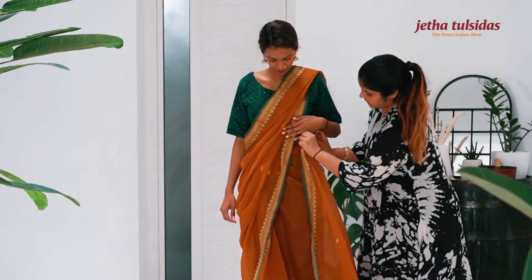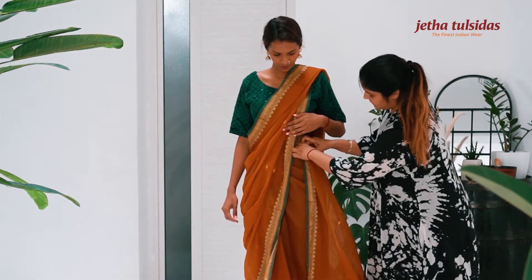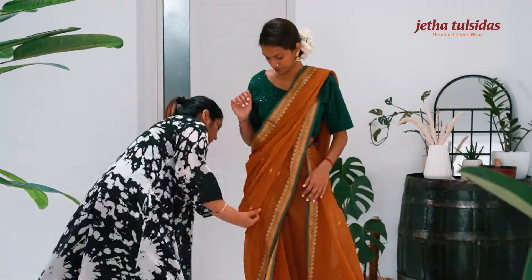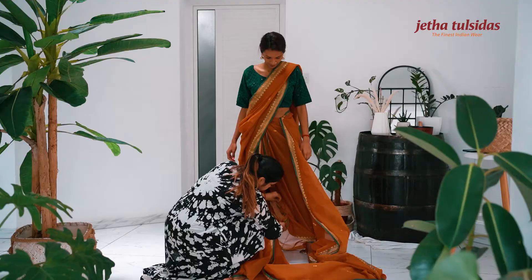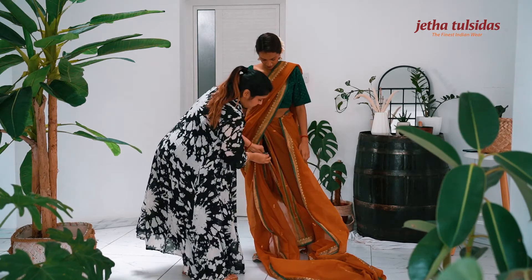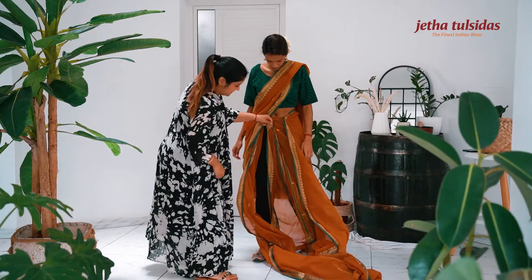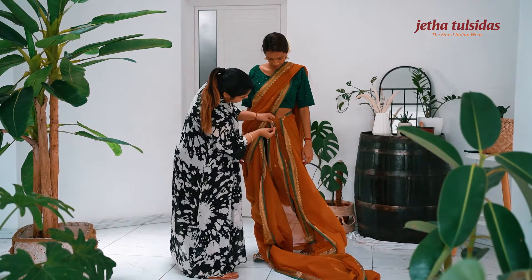Bring the remaining fabric on the other side again. Take the lower edge of the saree from the back, bring it forward, and secure it with a pin.